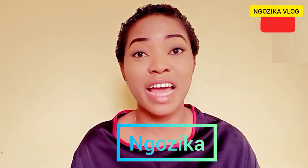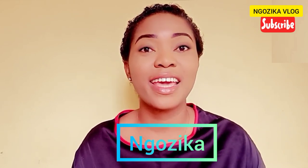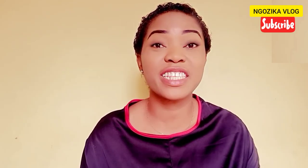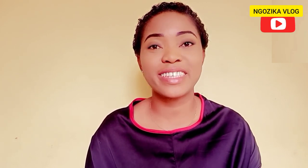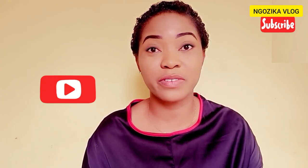If today is your first time here, I promise you a track with the fun. Thank you for always supporting my channel. At the end of this video, if you find it useful, don't forget to hit the like button, the subscribe button, and turn on your notification bell so that whenever I make new uploads, you'll always be the first to be notified.